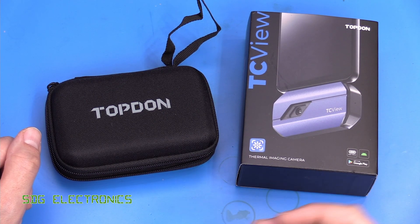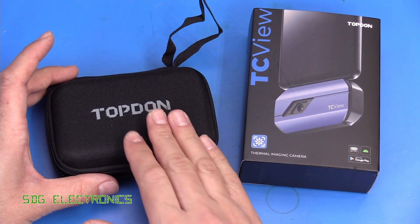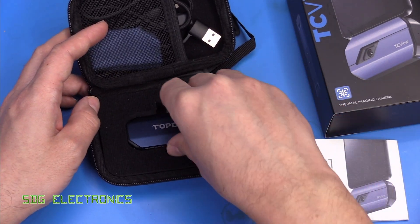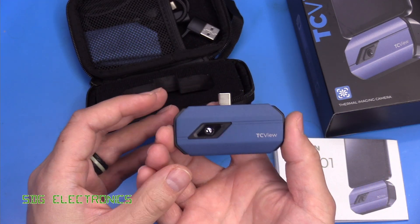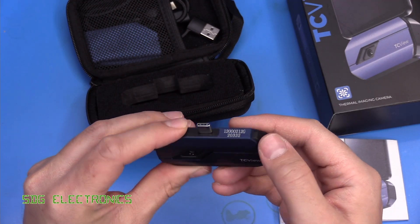It is also compatible with Windows, so you can plug it into a Windows PC and use some software there as well. It comes in a nice little carry case to keep it safe, and inside we've got the thermal camera itself. As you can see, this is the right sort of form factor just to plug into the bottom of your phone with the USB-C connector.